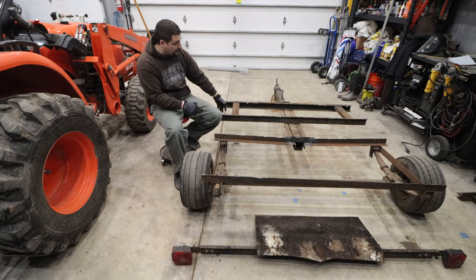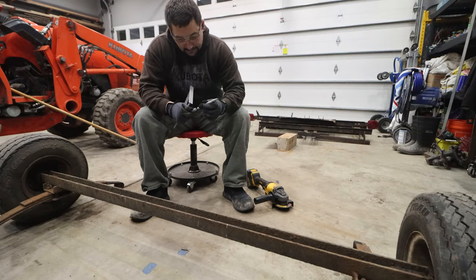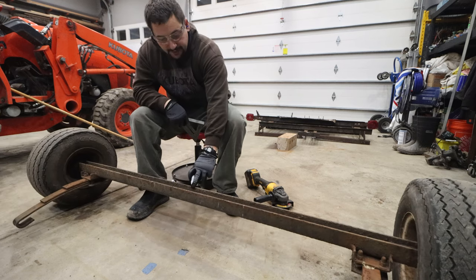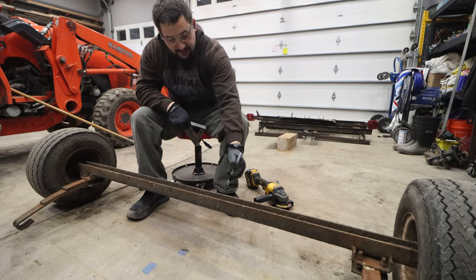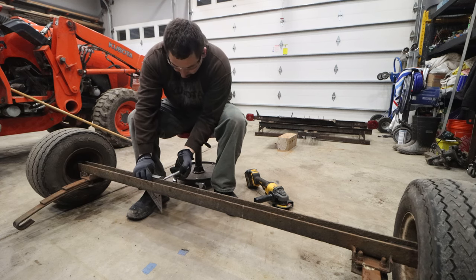We're basically going to unbolt that — there are two bolts and the structural part comes off. This is always the part I'm reluctant to do: cut the axle. But I've done it a couple of different times and this one's pretty straightforward. Basically, I've found the center of the axle. We're going to take out 16 inches, so we measured eight inches to the left and right, and we'll just make sure that mark goes all the way around.